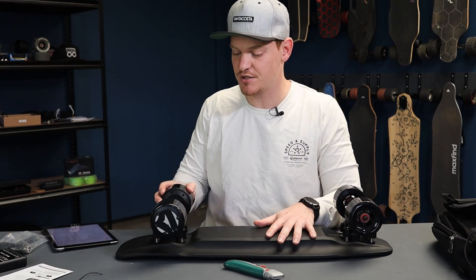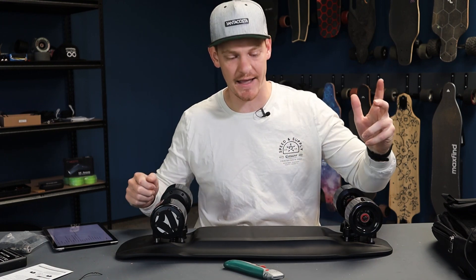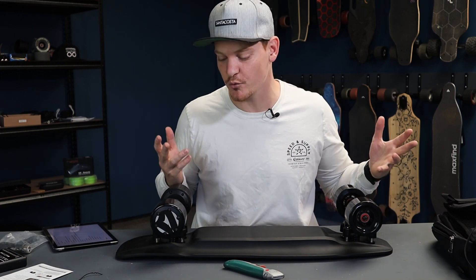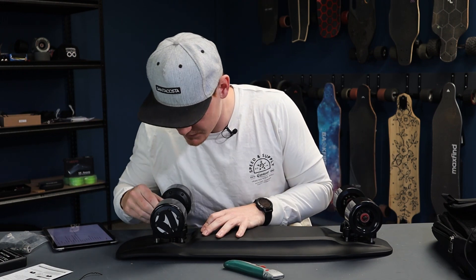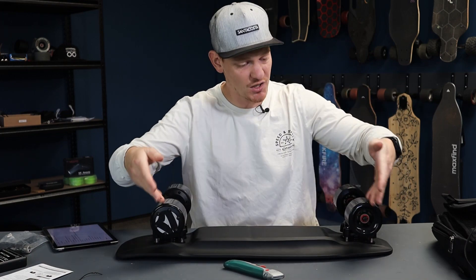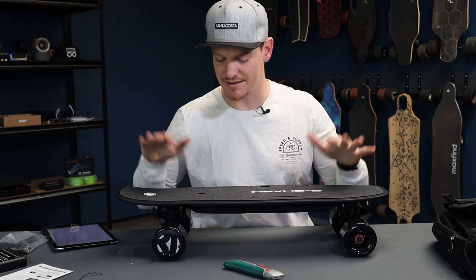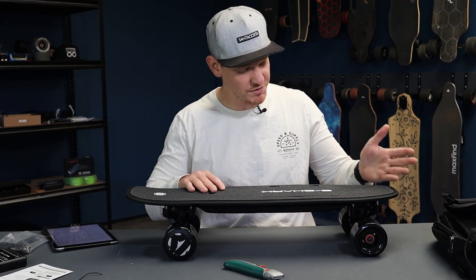These trucks with the quick-swap battery system are what make this electric skateboard so unique. It also has a smart turn-on system — all you do is drop the board on the ground, turn the remote on, and kick-push to go. The board and remote sync up and away you go. You don't have to bend over awkwardly to turn the board on, which is something I really like. The bushings are quite soft — I like that in a little board like this.